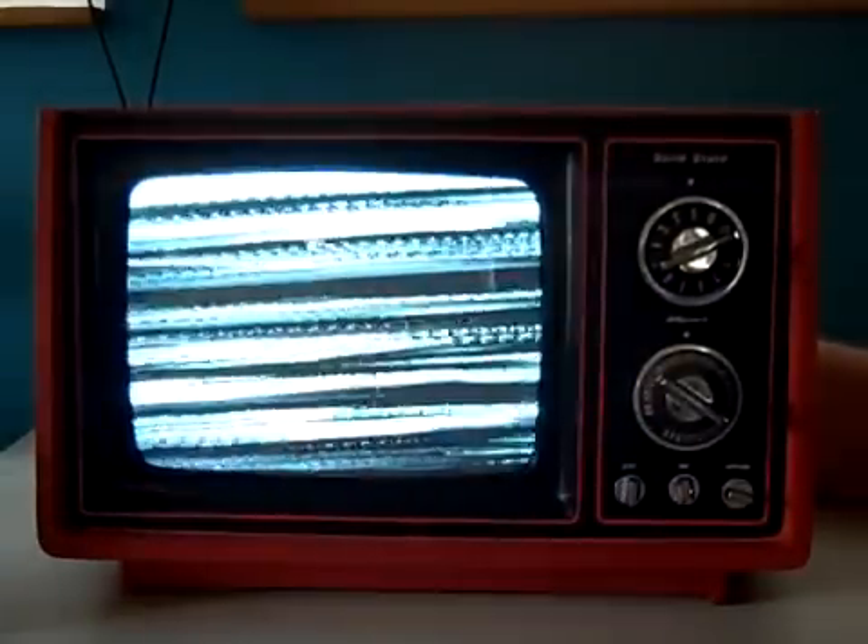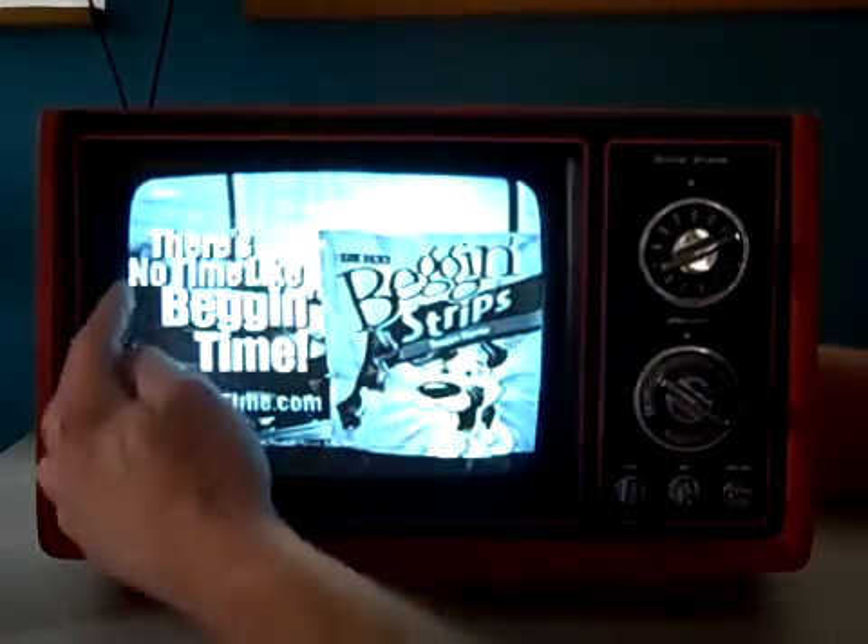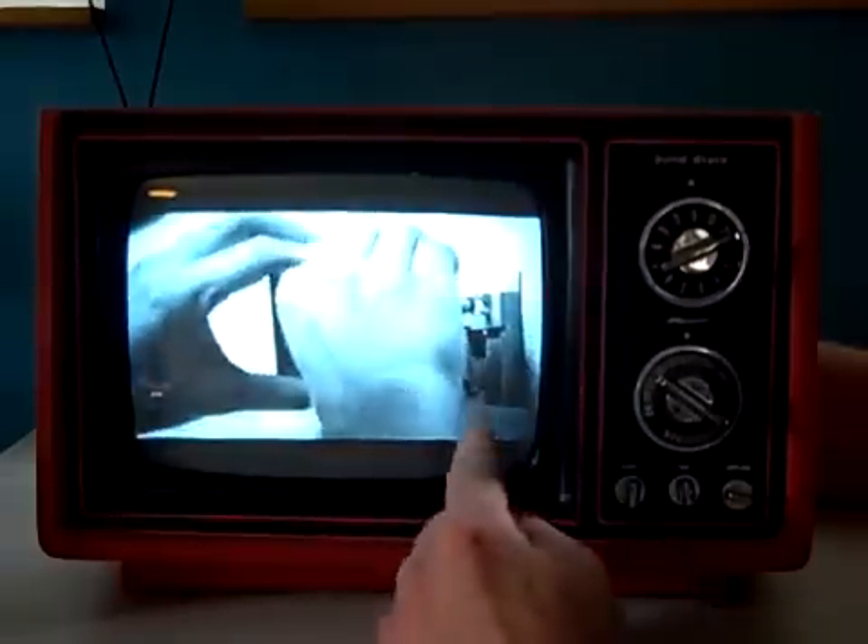There we go. Now we go to the horizontal. This used to be the fun part of some of the televisions, adjusting these. You just adjust the horizontal until — boom — there we go. Not only does it bring the screen in, but if it's off-centered, we can move it over, center the screen, and move the picture.